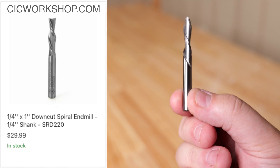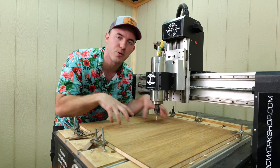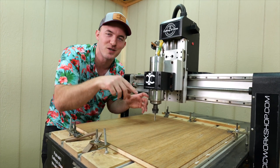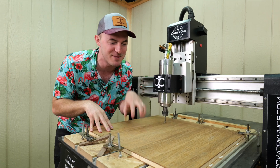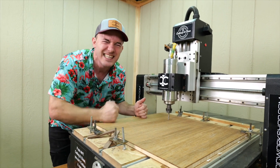Starting with the quarter-inch down cut bit, which you can get on cscworkshop.com — it's going to do a lot of the profiling and pocketing. The very first thing it cuts out is the backboard where the ball is going to fall into. I still can't put into words how nervous and excited I am to get this project underway. I really hope it works — let's go!